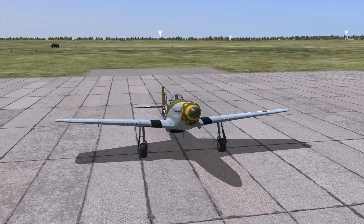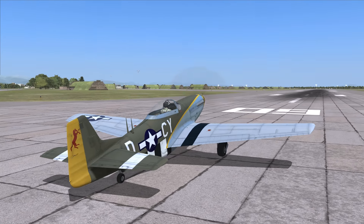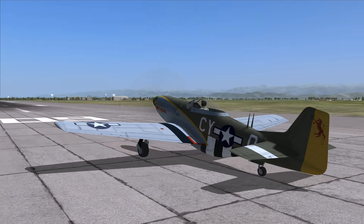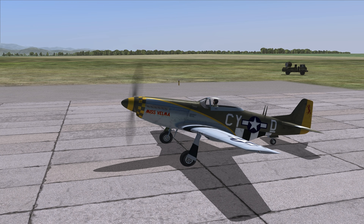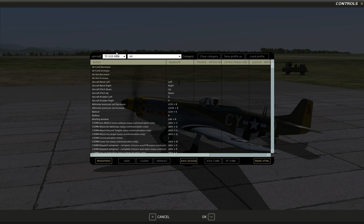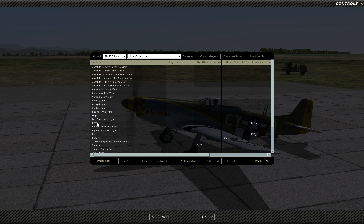Before we start, let's take a quick look into options to see if we have correctly configured our controls. Let's go to Options, Adjust Controls. What you need to check is the axis commands. Make sure that you have pitch, roll, rudder if possible, and throttle set up.